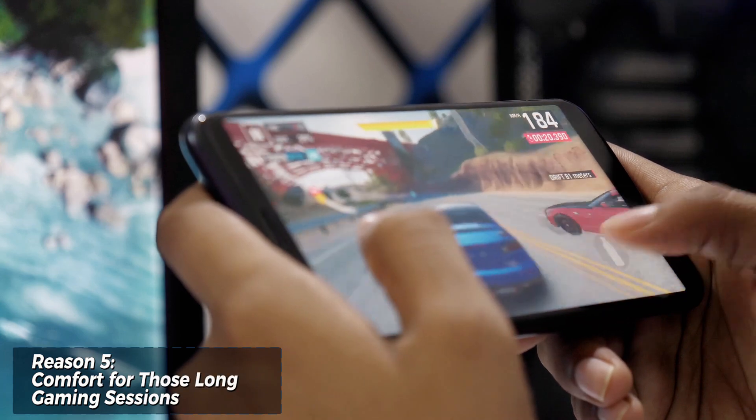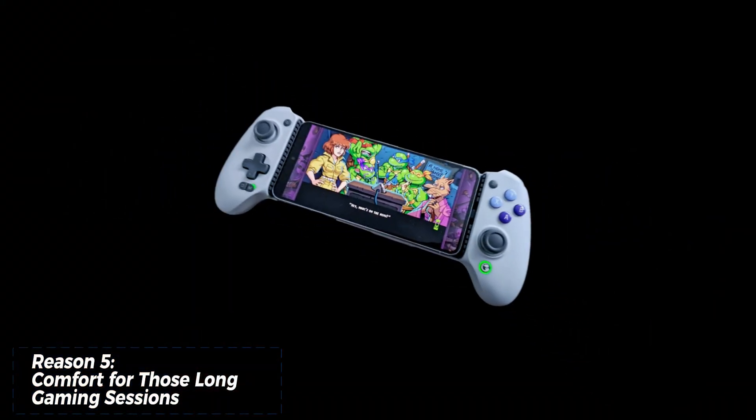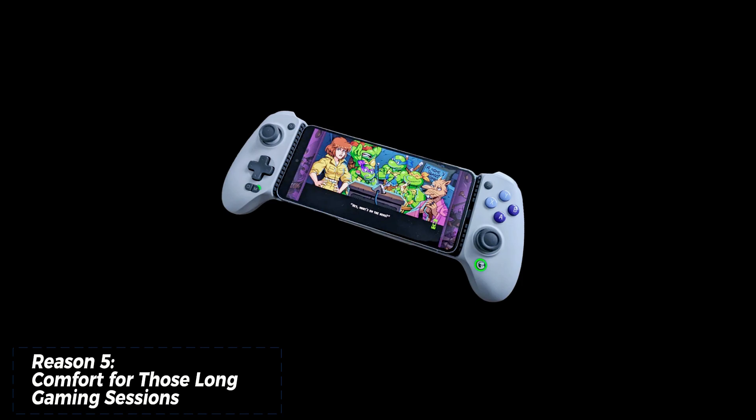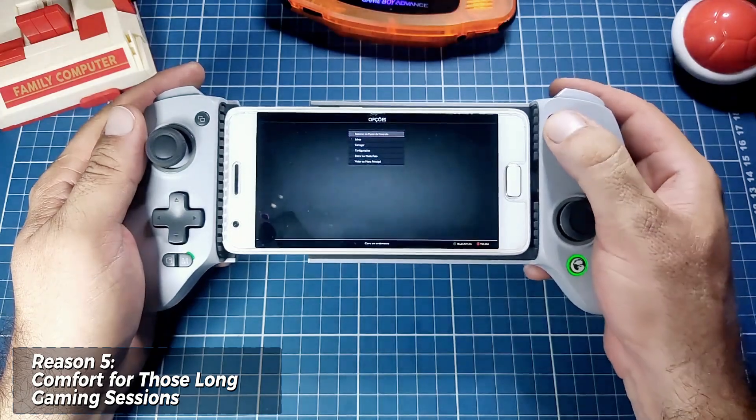Mobile gaming can get intense, and hand cramps are no fun. The G8 Galileo is ergonomically designed to fit comfortably in your hands for extended periods. You'll be able to focus on the game, not on how uncomfortable your controller is.